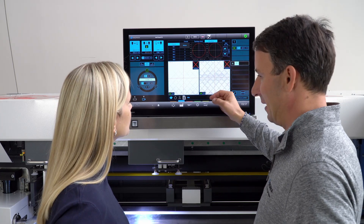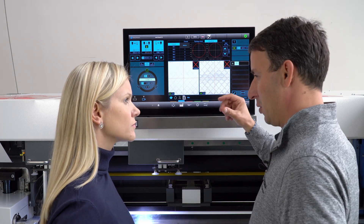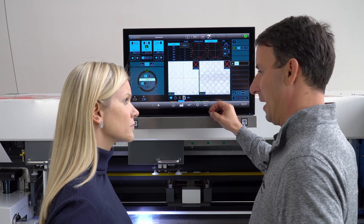You may notice that we did not define a register mark. This is because we will teach S-mount the new register mark during the plate mounting process.